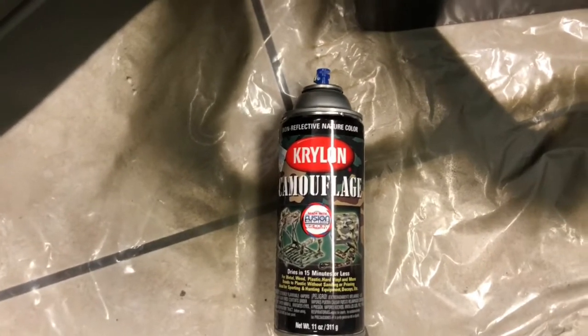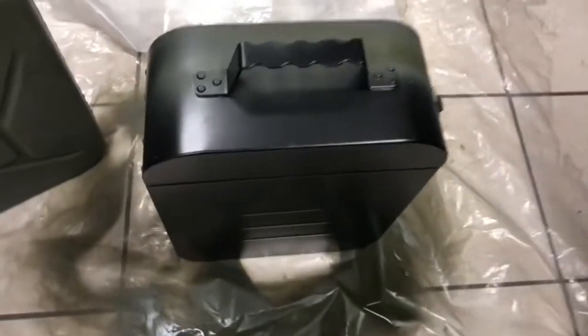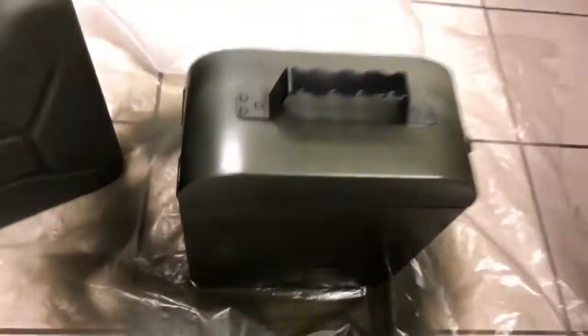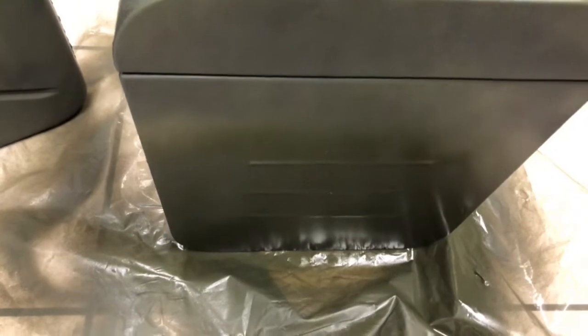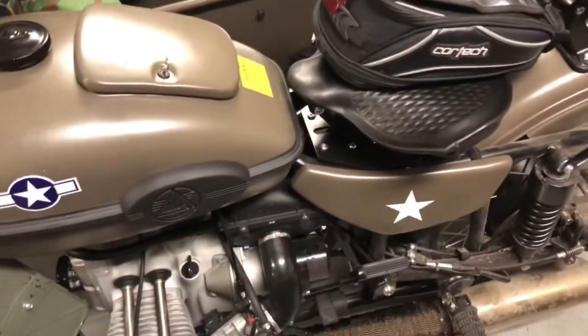I'm using the windshield for my fairing as a paint shield because it's wrapped up, so I don't paint my floor. Like I said, don't worry about the first coat — just get a bunch of light coats. Light coats are better than one thick coat; it gives something for the paint to stick to and cure.